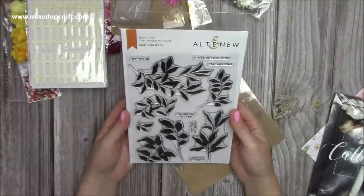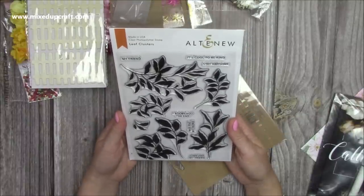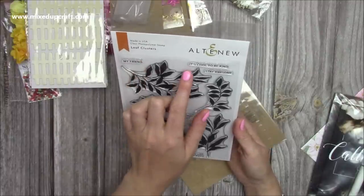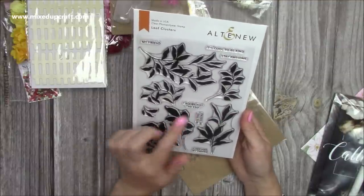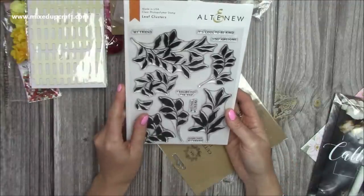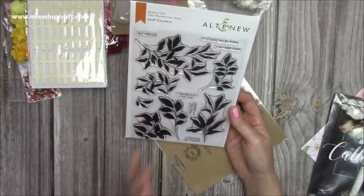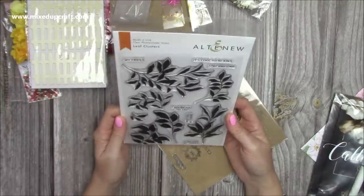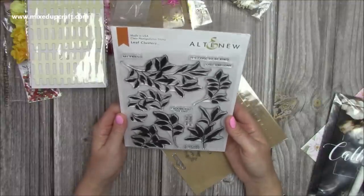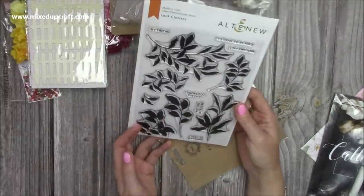Then she sent me this - wow. She actually sent me the stencil a few months back towards the beginning of the year, and I've used it on a couple of cards. Now she's sent me the matching stamp set - it's stunning, Tati, thank you so much. You're so kind. It's such a gorgeous set. I love the sentiments: 'My Friend,' 'It's Cool to Be Kind,' 'Stay Awesome,' 'I Adore You,' 'Miss You My Friend,' and 'Love You.' I love foliage and leaves - I have nearly 20 plants in my house.